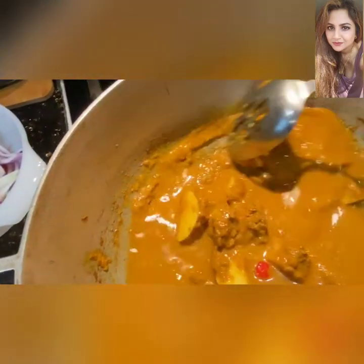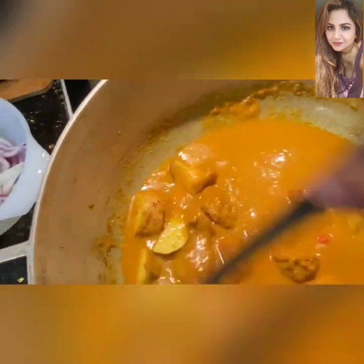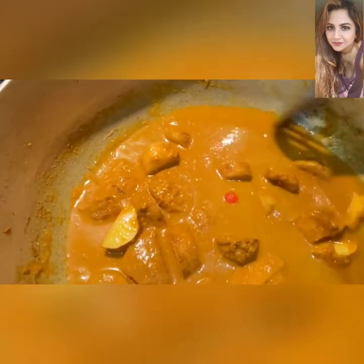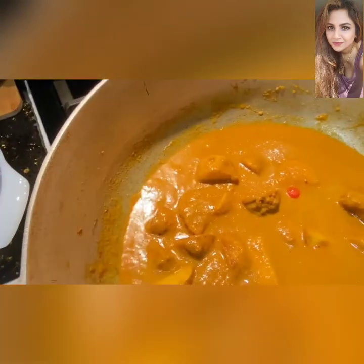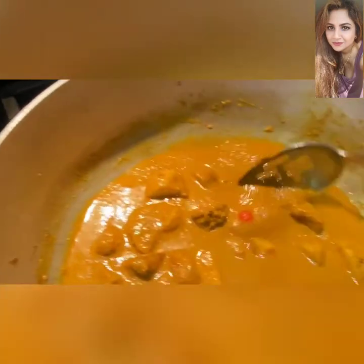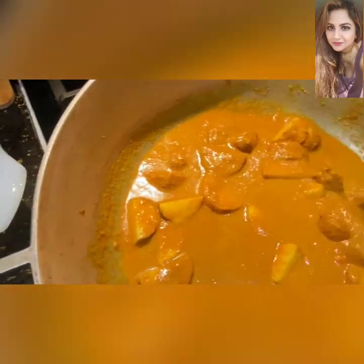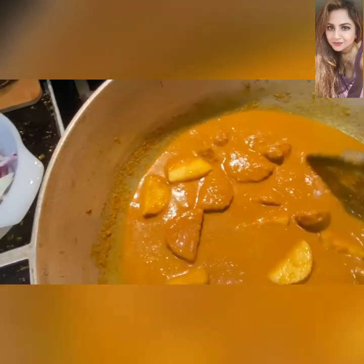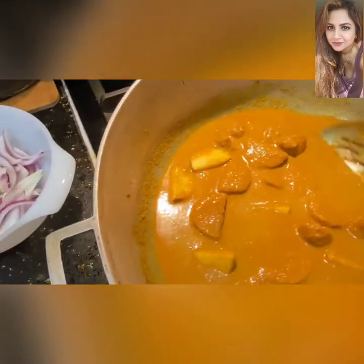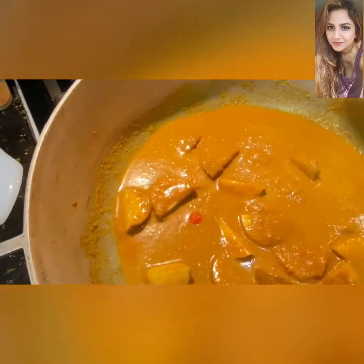When the potatoes are about halfway cooked, we're going to add all of that chopped cabbage and incorporate it nicely. If needed, we'll add a bit more water to just barely cover the top of the cabbage. Then we put a lid on it, let it cook, and keep babysitting it — keep on checking.